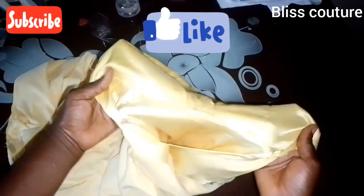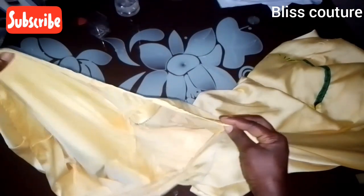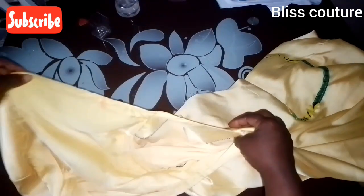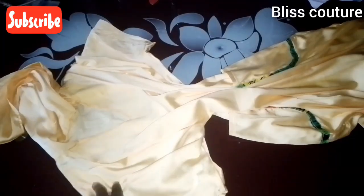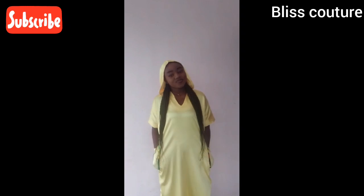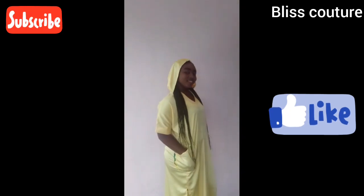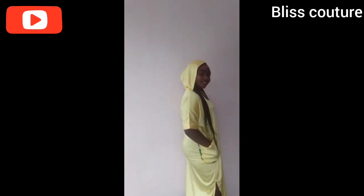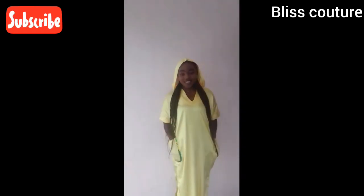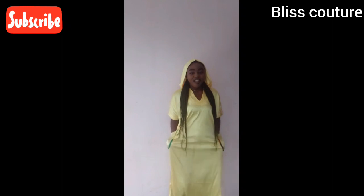If you haven't liked this video please like it, share it, and comment. Give it a good press and it will come out beautifully. This is the final look of this gown — looking pretty and beautiful. If you enjoyed this video please give a thumbs up, subscribe to the channel, and turn on the notification bell. Thank you so much for watching, see you in my next one.